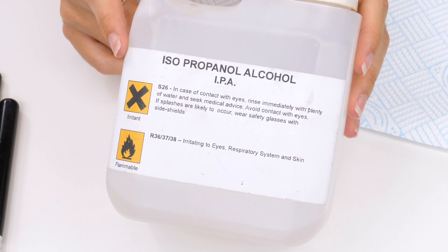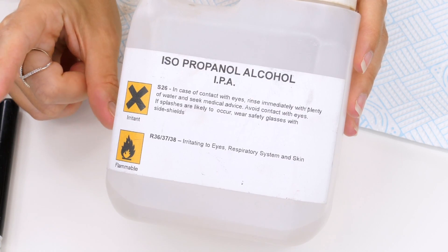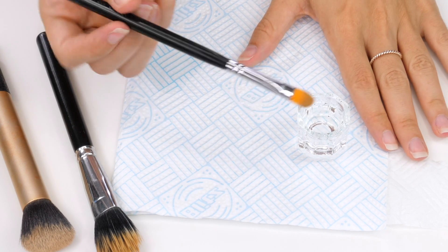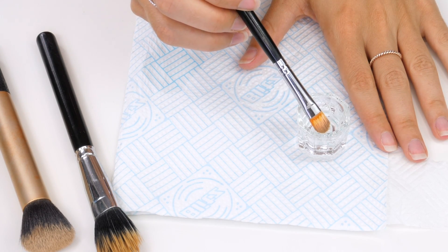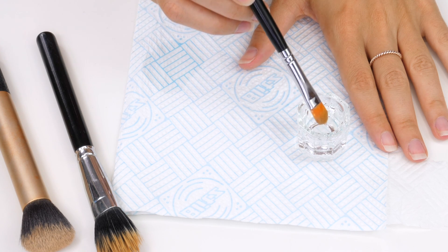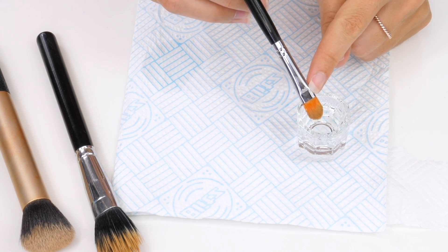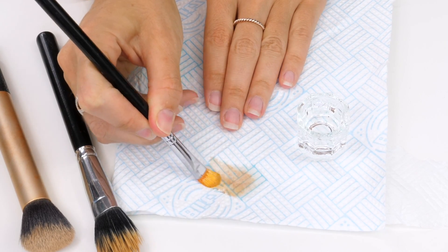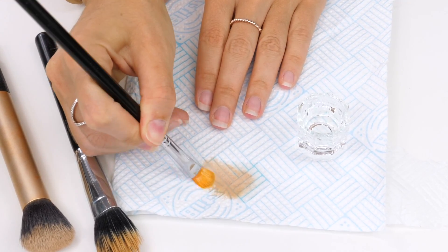I go through quite a lot of this so I buy it in big bottles on eBay, but you can buy smaller bottles. It's really cheap and it's great to keep at home to clean your brushes. I've decanted a small amount into a dapping dish. Then you just want to dip the bristles into the alcohol and you don't want to go past the metal ferrule, otherwise the glue will break down and your bristles will fall out. This is the same rule for any standard brush cleaning. Then you're just going to wipe the brush onto some kitchen towel and you'll see instantly that the alcohol starts to break down any of that product that's stuck between the bristles.